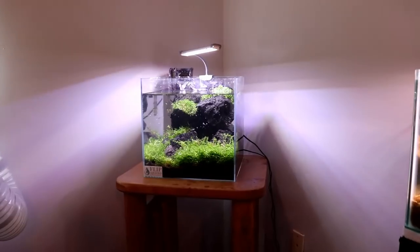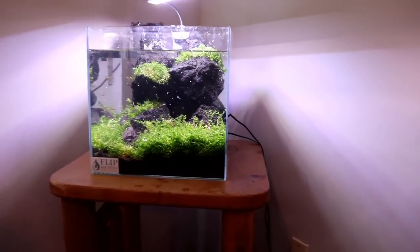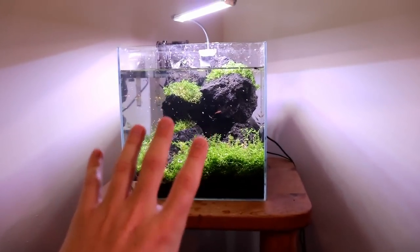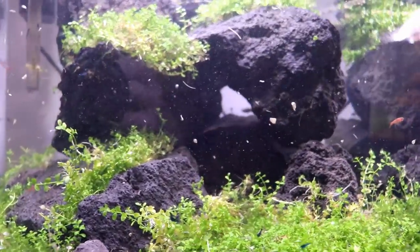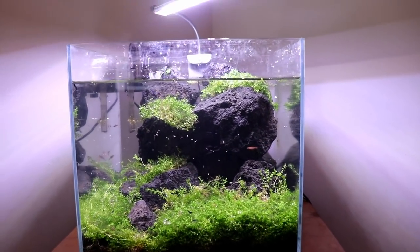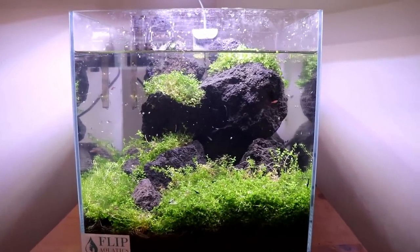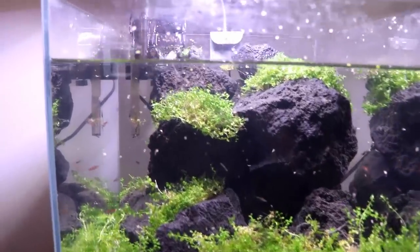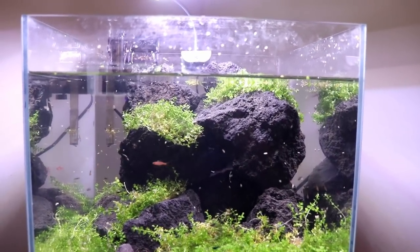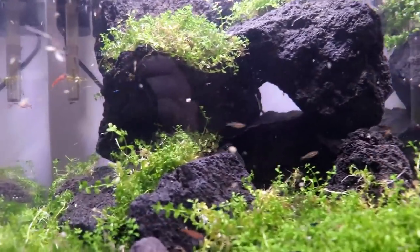I decided we should just reorient the tank in the room, so I turned it to where we only have to worry about aquascaping for one side. It was proving too difficult to aquascape for two different sides, especially with this small amount of space. Now that we have a direct look at the front of the tank, we can change things up. We have a little see-through spot right there that we could do some backlighting to — we're going to do that at some point. I want to put some more rock on the left. There's some Monte Carlo up on top of some of those rock structures, which I think is going to look pretty cool. I also have some Rotala I want to put in somewhere in the back to add a little red flare to the tank.